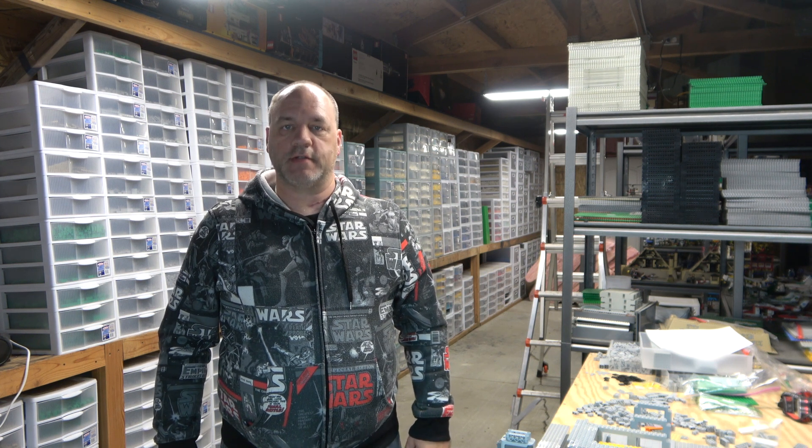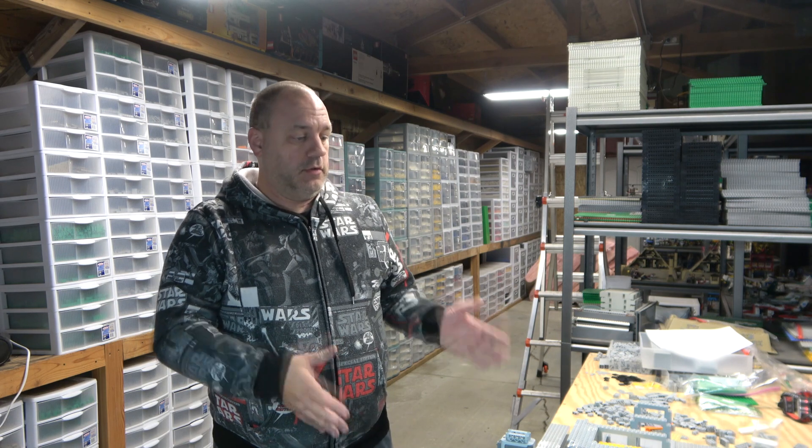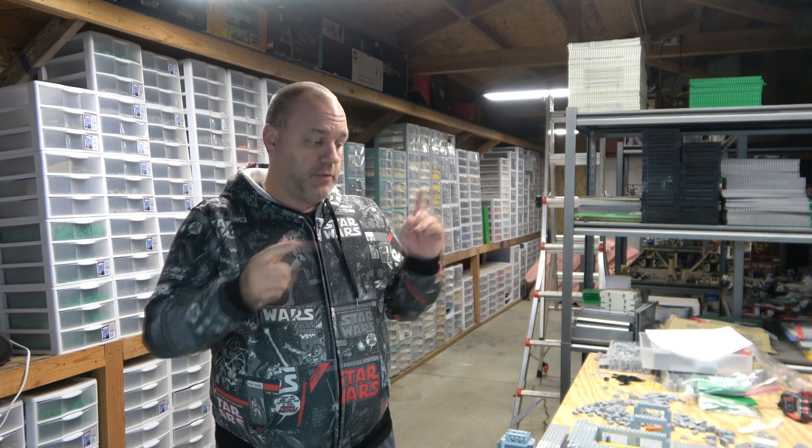Hello and welcome to A Chip Off The Old Block Toys. I'm Jeff here and today is going to be a LEGO City update. So you guys know what to do — hit the like button and subscribe. But now I'm going to show you the city.